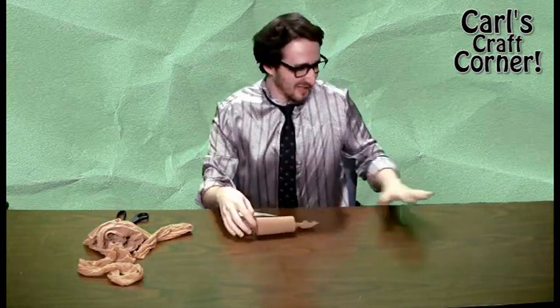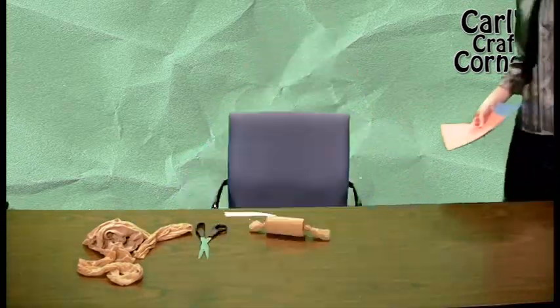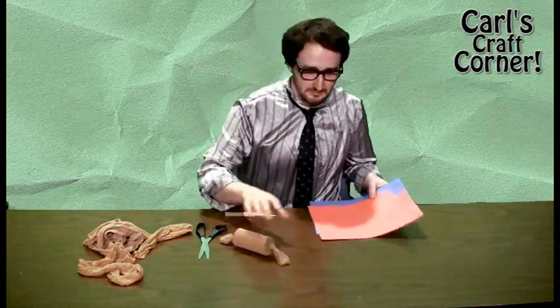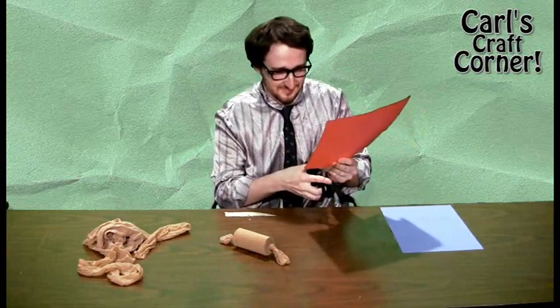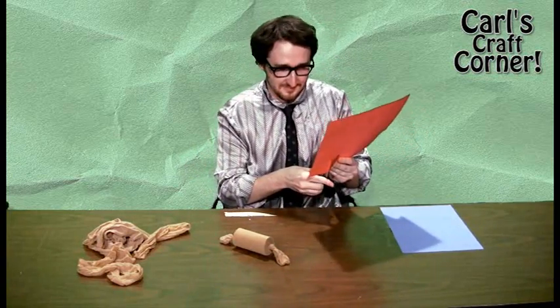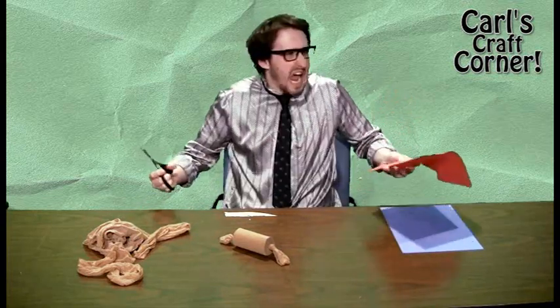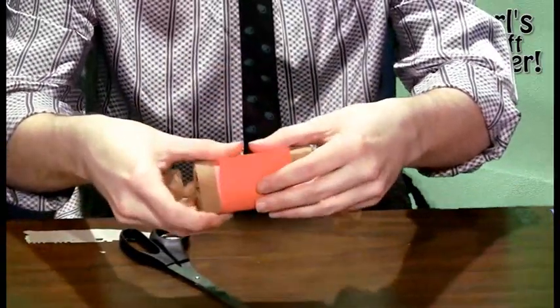Almost there, my crafty crew! Finally, what's a good piece of homemade candy without a beautiful wrapper? Cut a strip of your favorite colored construction paper — maybe red or green for the holidays. Wrap that strip around your roll and secure it with a nice piece of tape.